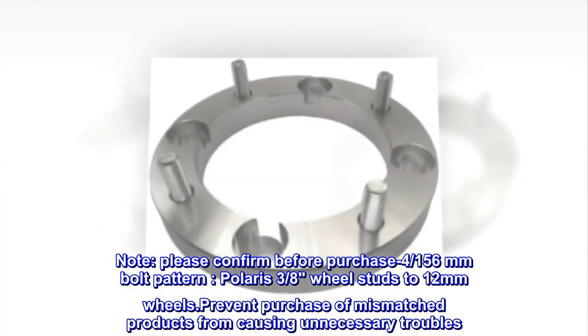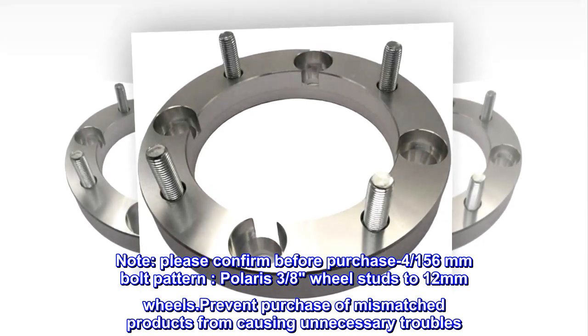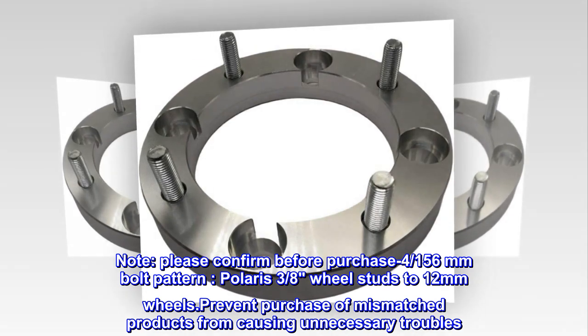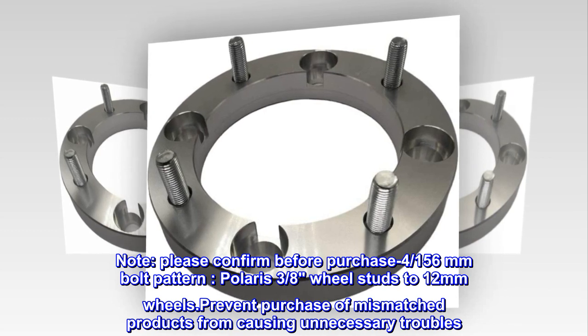Note: Please confirm before purchase — 4/156mm bolt pattern, Polaris 3/8 wheel studs to 12mm wheels. Prevent purchase of mismatched products from causing unnecessary troubles.